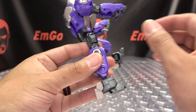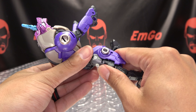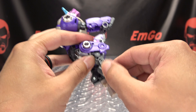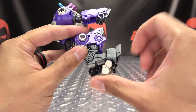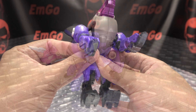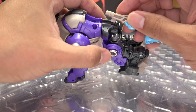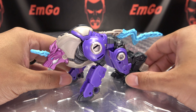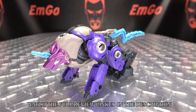Now you have that leg all done — same thing on the other side. Just take this, pop that up on that double hinge, bring the leg forward, bring this back, bring that forward, and then flip that heel up. The last thing you're going to do is bring in his sword weapon here. This will tab in to his back to make the tail. And there you have Alpha Trion in his alt mode.